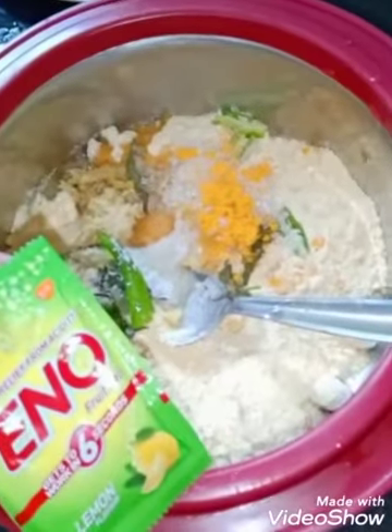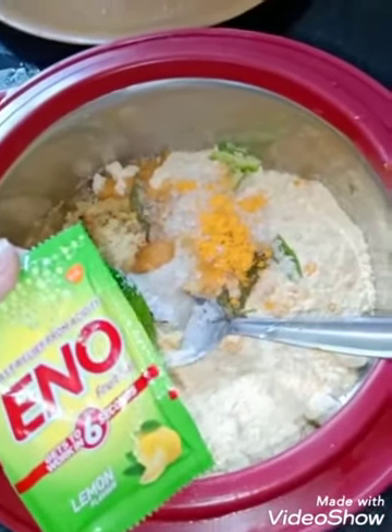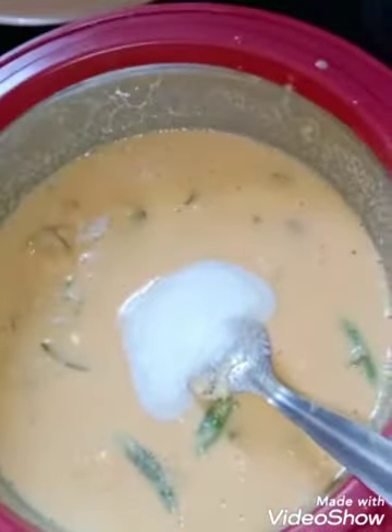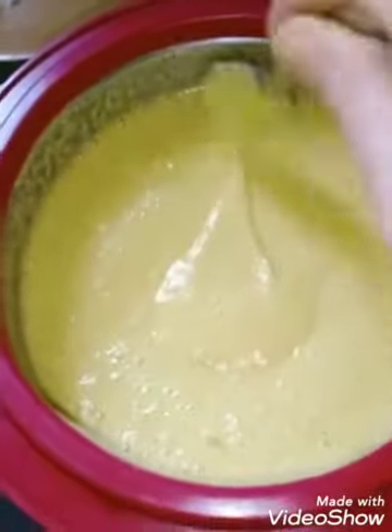I have added all the ingredients into the besan. I will also add one small packet of Eno into the batter and water according to desired consistency, then give it a good mix. Keep stirring properly so there are no lumps. It should be of smooth consistency — not too thin or too thick.